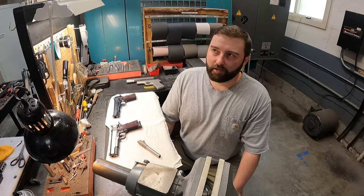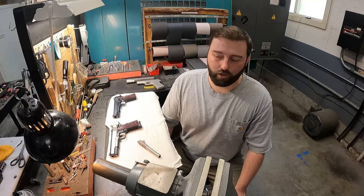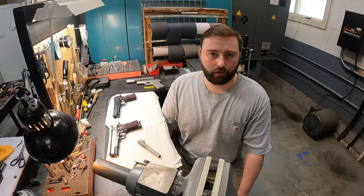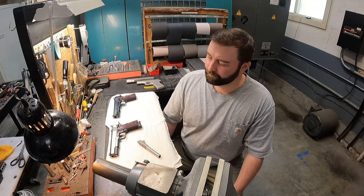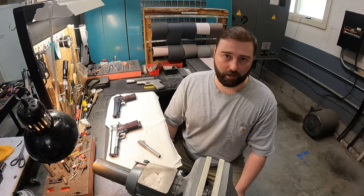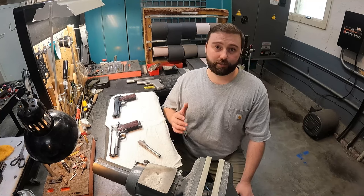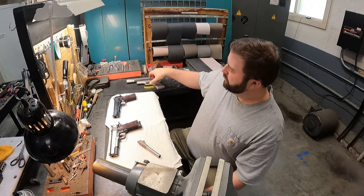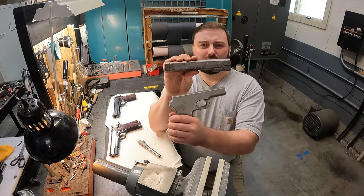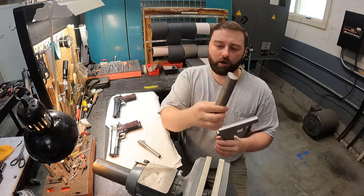In my mind's eye, a high quality custom 1911 starts with quality forged and bar stock components. That's the way we build the guns — they're all forged and bar stock components. Specifically the slides and frames, we actually machine in-house from forgings. We get the forgings in and we machine them on our equipment.